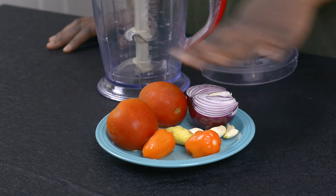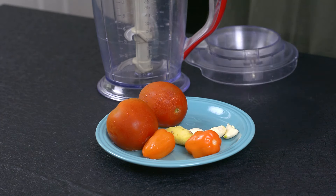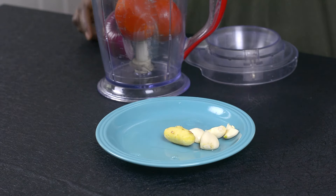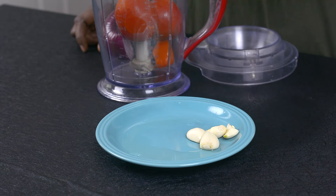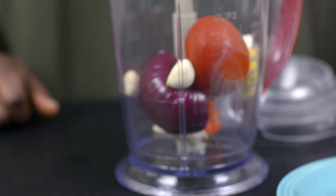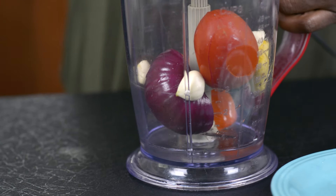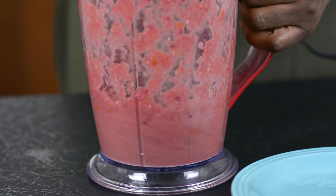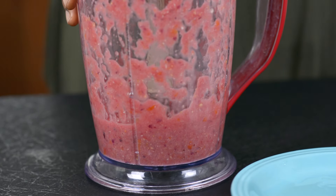The first thing I'm going to do is blend my tomatoes, onions, and habanero peppers. I'm using half a bulb of onion today, two tomatoes, two habanero peppers, half about an inch of ginger root, and four cloves of garlic. I'm going to be adding a little bit of water to ease the blending. This has been finely blended, so I'll go ahead and set it aside.